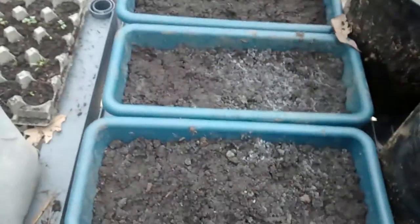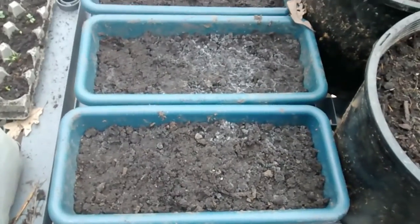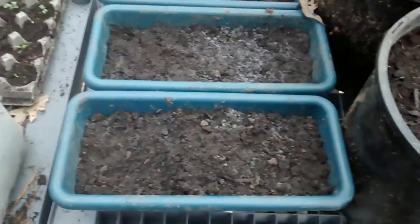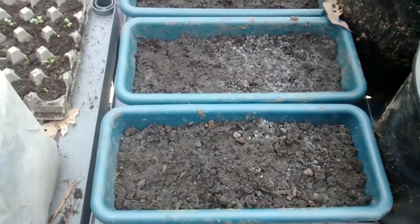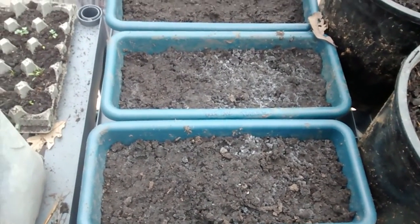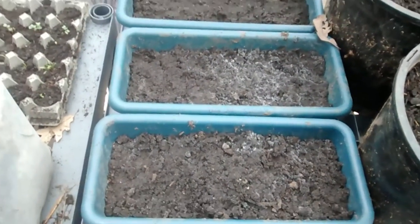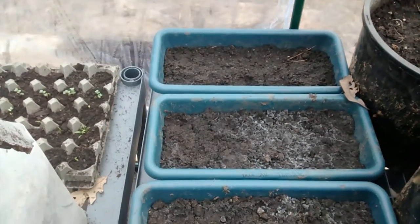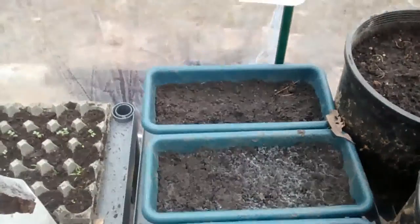And here we have some corn that we've planted. There are six seeds planted in each pot just to get them started, and then we're going to transplant them outdoors — by then it should be warm enough. We've got Silver Queen, Candy Corn, and Peaches and Cream, and they're all non-GMO.